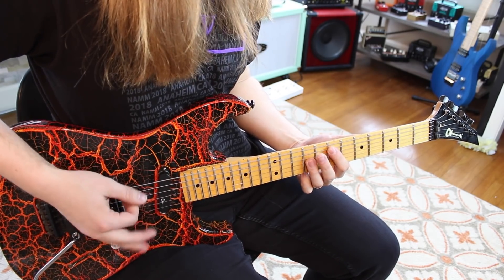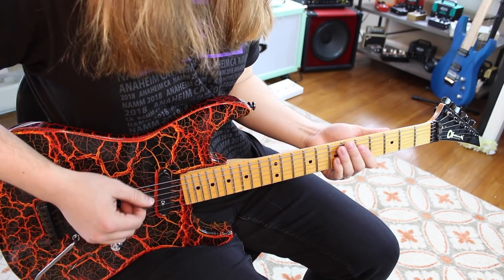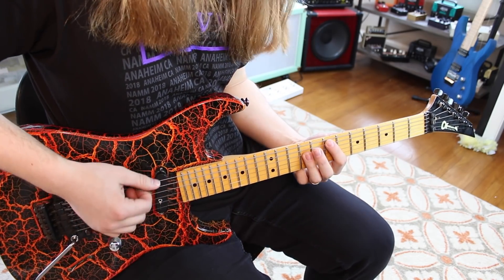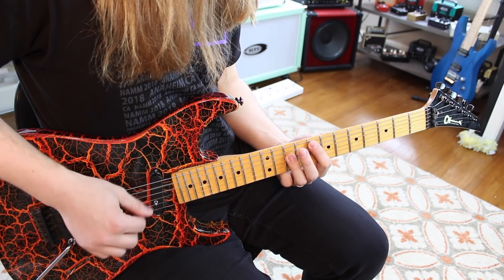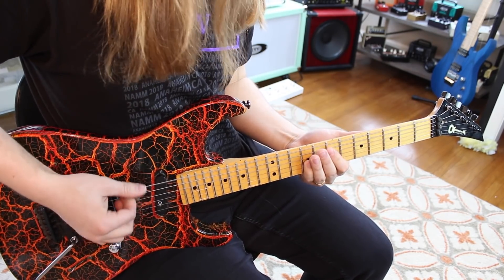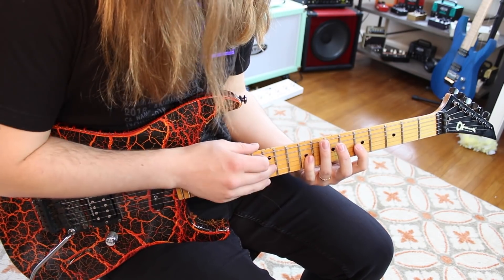You do that E5 power chord four times. The last time, you play it twice and slide up to an F5 — going from seven to nine, then eight and ten. That's essentially the riff. Then it comes in with this big old tapping line.